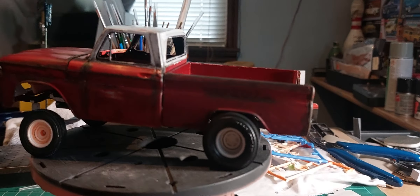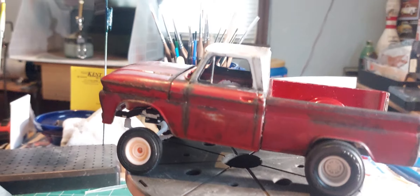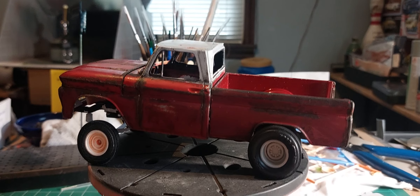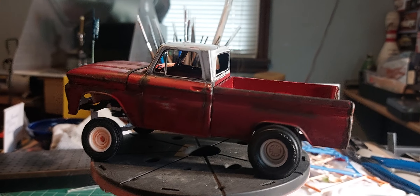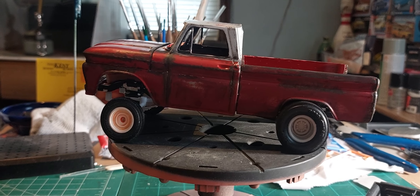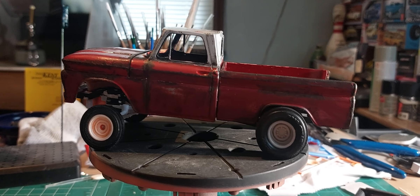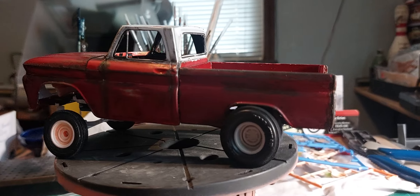That's what we're working on right now, y'all. Leave us a comment, let us know what you think about it. This is the first time I've actually done one with rust on it — and it looks like rust, kind of.